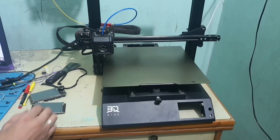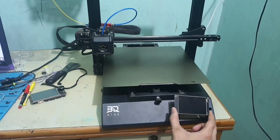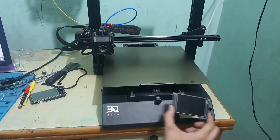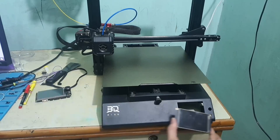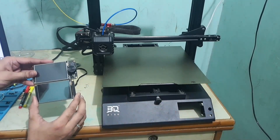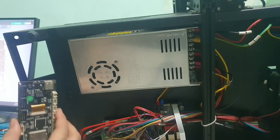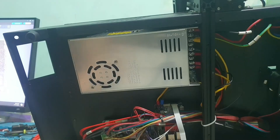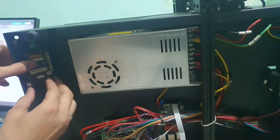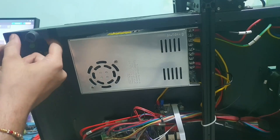Hello everyone, today we are installing this touch SPI display inside this printer. We are removing the old display and installing this one inside. There is a mounting point here, but this display is a little bit shorter, so this is for a Klipper purpose. I need to design something so we can mount it here.